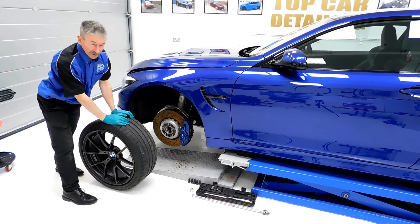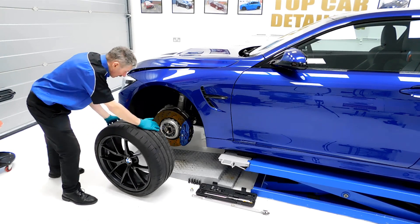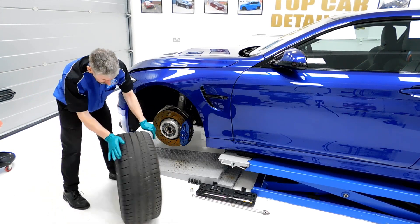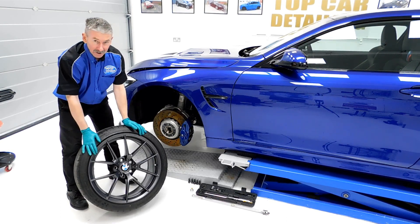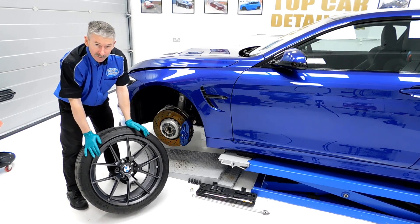We've coated the calipers in G70 C5 wheel armour — internally and externally — and they're fully protected now. So we're going to get these back on the car and move on to the next stage.